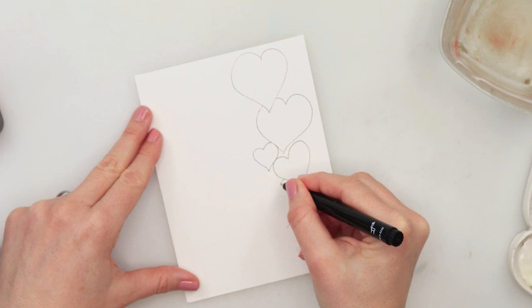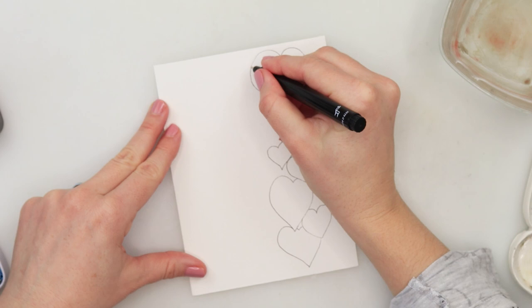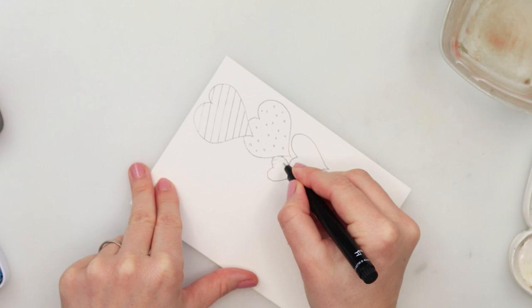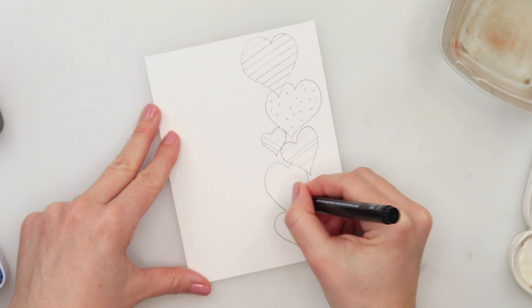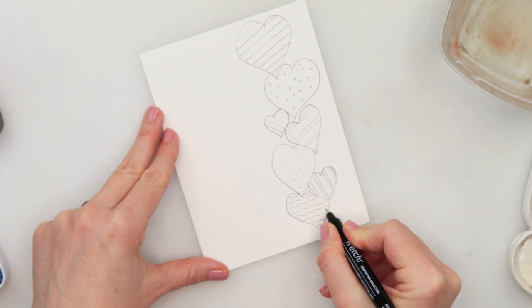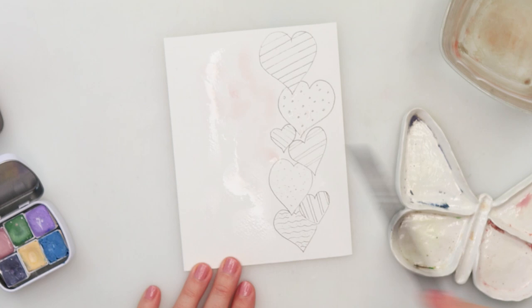I'm starting with the inking for the first card. I drew a couple of hearts — you can see on the right side a little bit smaller and a little bit larger ones. I'm minding that I do not crisscross them. For those that are looking like they are behind, I'm just not drawing one on top of each other, but being careful to make those lines look like there is one behind the other. Then doing some details — some lines, some dots. You can embellish them with whatever you like: stars, or maybe hearts inside the hearts. This is just the first layer of sketch; later on we will do a little bit more inking.